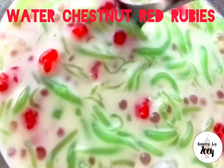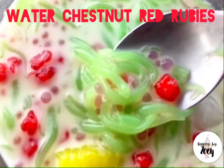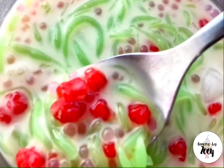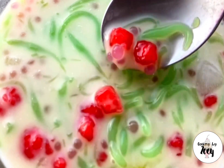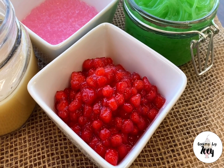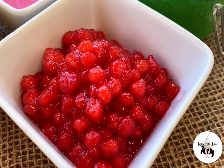Today's tutorial is on how to make water chestnut red rubies. This is a crunchy and slightly chewy addition that can be added to sweet coconut desserts, which includes your shaved ice or jelly shrimp and tapioca pearls, or it can be mixed with just coconut milk and sugar and served as is. The base of this recipe is diced water chestnut coated with tapioca starch and cooked in boiling water.